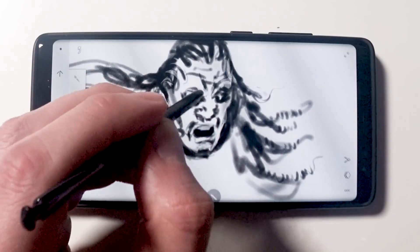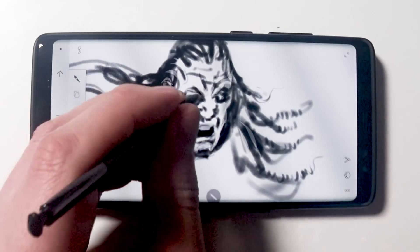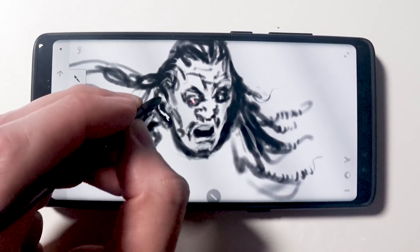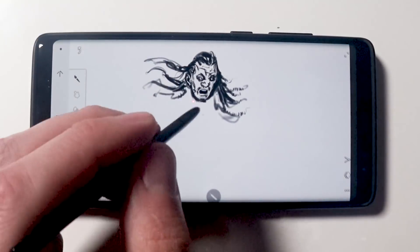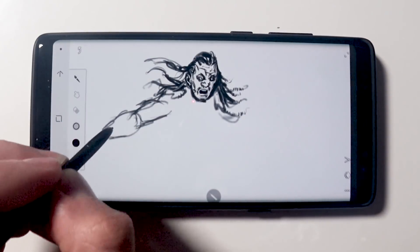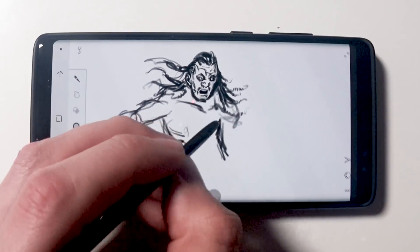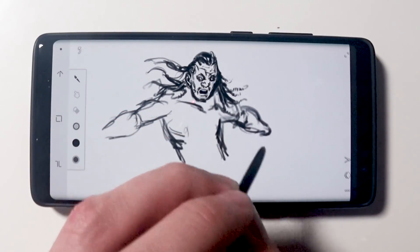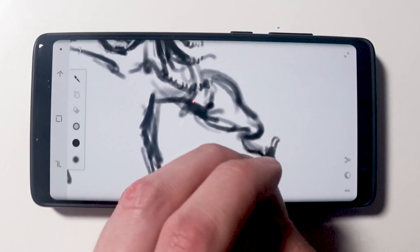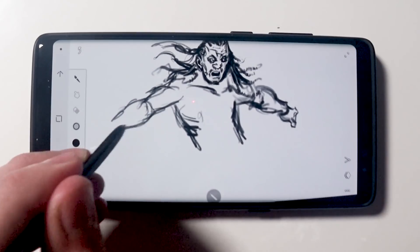I can change the pen settings around and fiddle with them a bit here as you see me doing. But it depends on how much pressure I'm using and the way I'm tilting the pen. Just watch how I'm using this — I'm using this exactly how I would use a normal Wacom stylus and this is absolutely great.